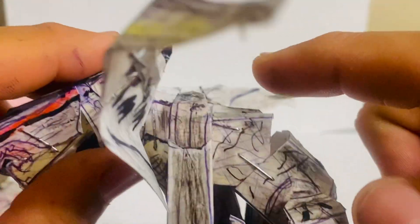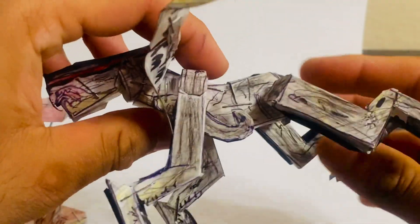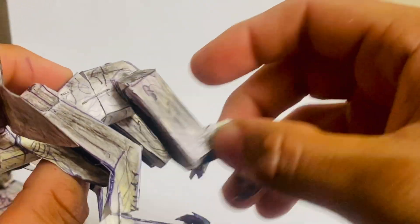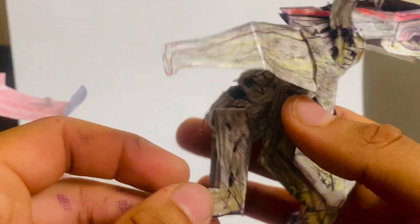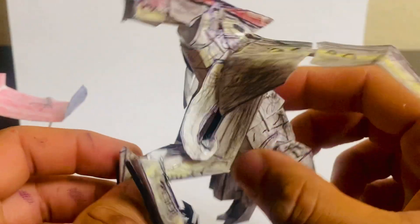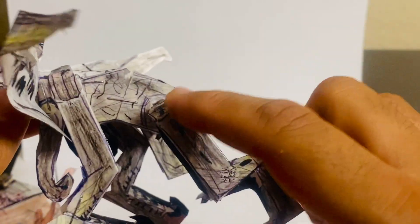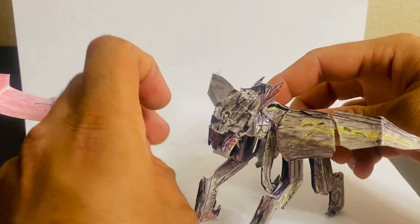There are two joints on the belly. The first one can go up and down, though not a huge range due to the sculpt. The second joint lets you crouch him down or up — you can see how it does that. The legs can go forward and back, same on both sides. That gives this figure one, two, three... fourteen points of articulation total. How awesome is that?